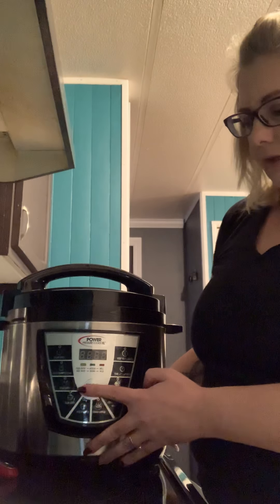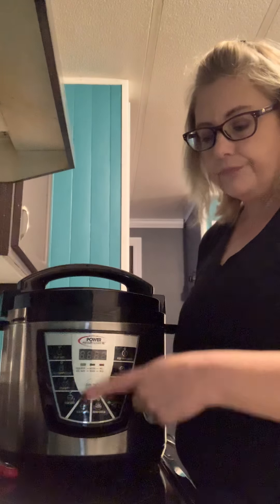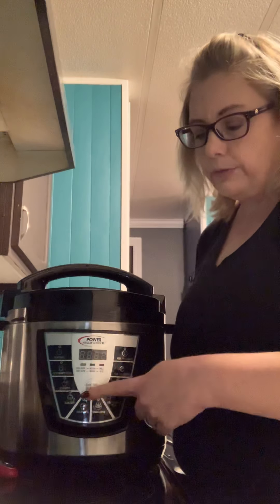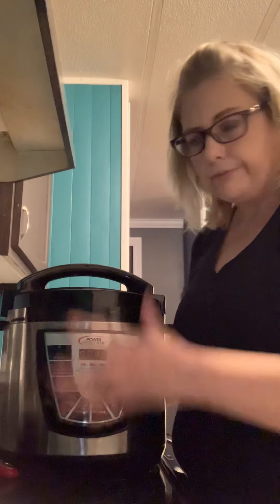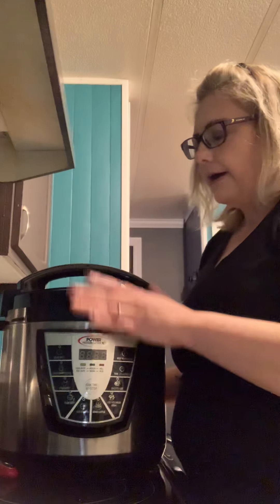I hit my soup button, and the 10 seconds came up, then I hit it again and it went up to 30 minutes. So push it and you'll get your 30 minutes. Anyway, this is all done now and the lid is very hot.